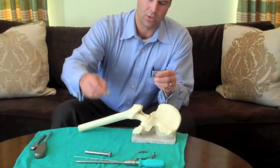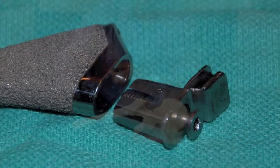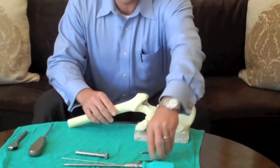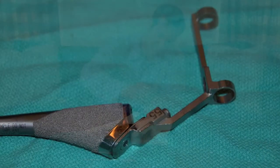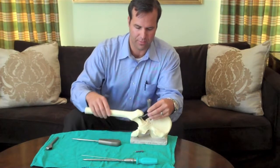The modular connector here just threads into the modular pocket of the femoral broach or femoral prosthesis, and then once that's implanted, the surgeon just implants the femoral broach to the desired level, and then the femoral screw guide screws into the modular connector. This femoral screw guide is used to insert a guide wire perpendicular to the axis of the femur.